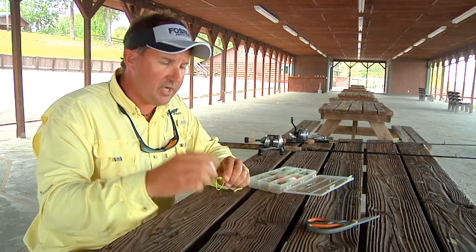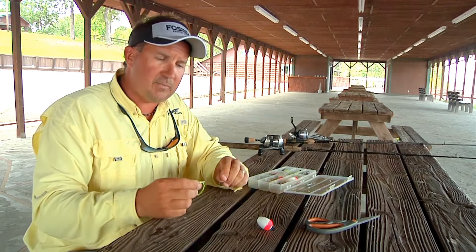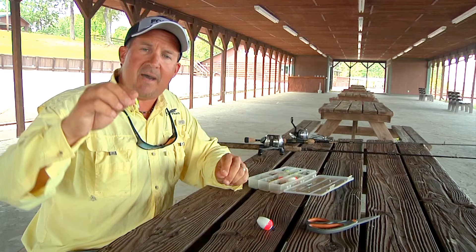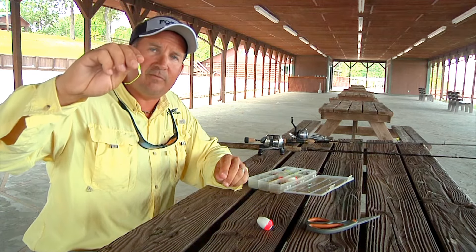But today on today's show, we mainly used it on the brush piles. When I'm saying slip cork, you can buy these at just about any local tackle shop. It comes in a pack — 15 to 25 per pack.